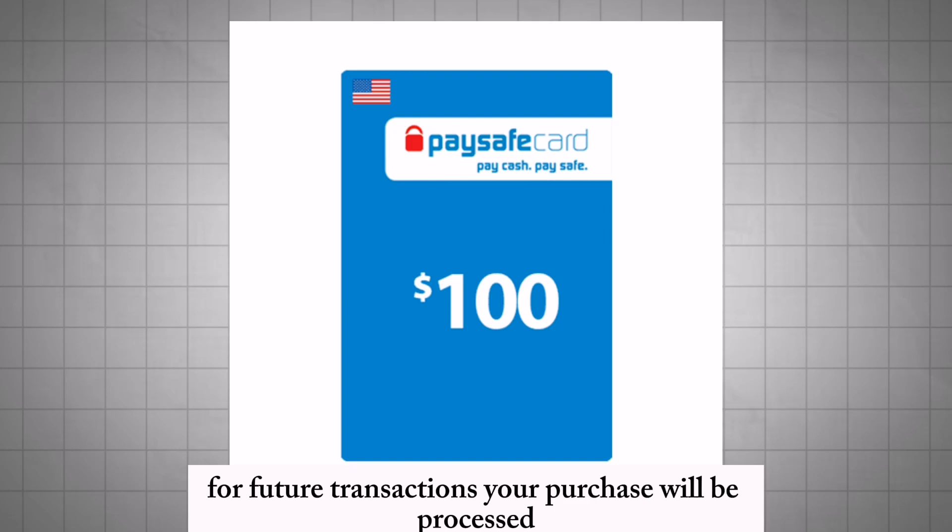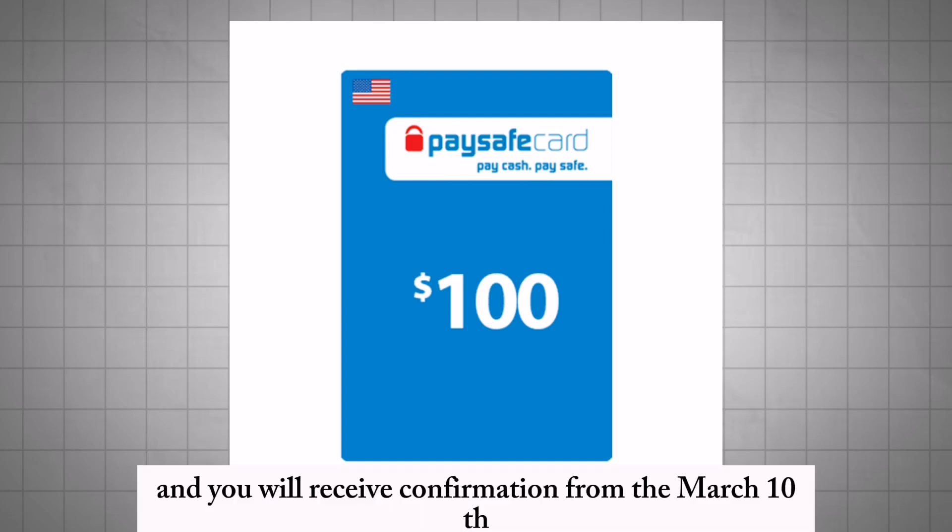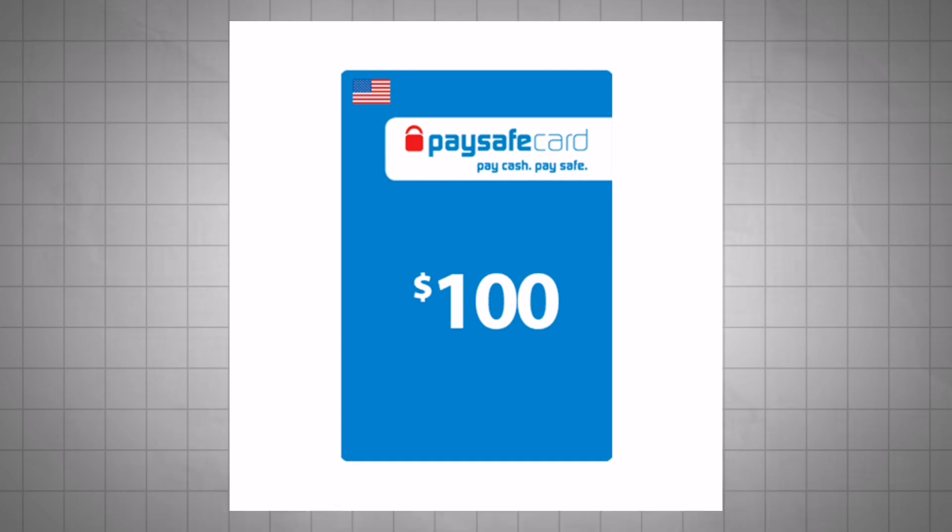Your purchase will be processed and you will receive confirmation from the merchant. That's it.